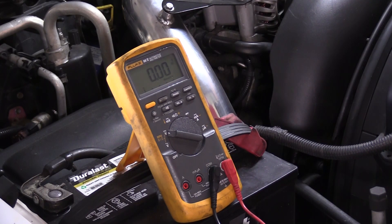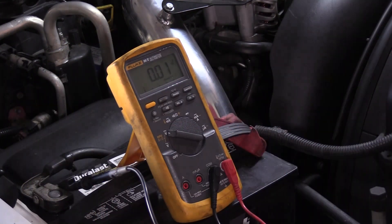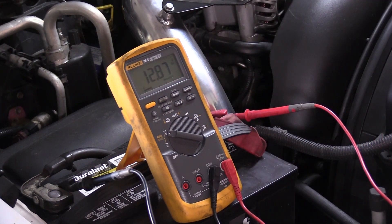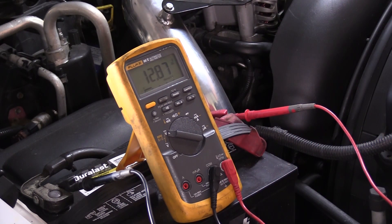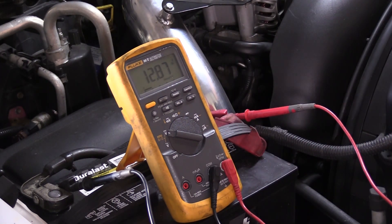Let me demonstrate that. First we're going to take our black reference lead to battery negative, and then our red measurement lead to battery positive. Here we're reading 12.87 volts — that's 12 volts, 870 millivolts — and notice the number is positive. That's because the negative battery post is zero potential, the positive battery post has 12.87 volts of potential energy. The reason you see it this way is because the tool is built around the positive-to-negative theory.